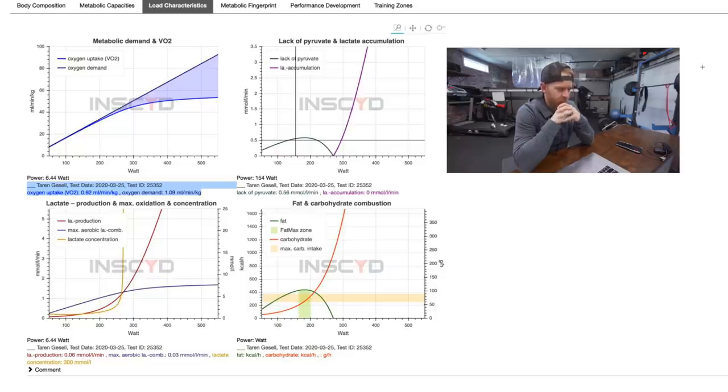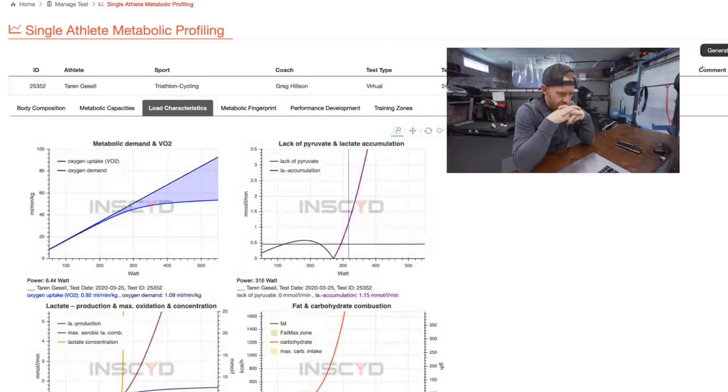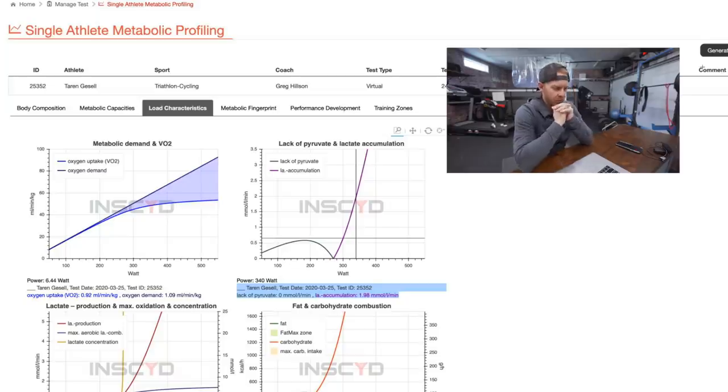Based on your training zones, your aerobic maximum or VO2 max number is going to be 342 watts. So if we say you need to go out and do VO2 max work at 340 watts, I can now start to see what your lactate production and combustion rates are. A lot of times as a coach you say go do three minutes on, three minutes off — but not much thought is given to what is the intensity of the recovery, and even why we're doing three minutes.